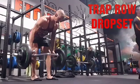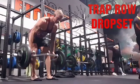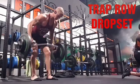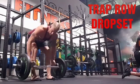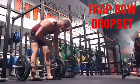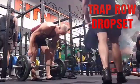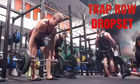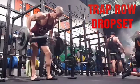Trap bar row drop set — the name is self-explanatory. However, I find the trap bar a much better way to do your back rows. It's centered to your body mass, so there's a lot less strain around your lumbar spine. The drop set is just moving from a heavier weight down to a lighter weight.